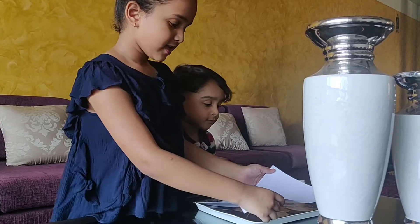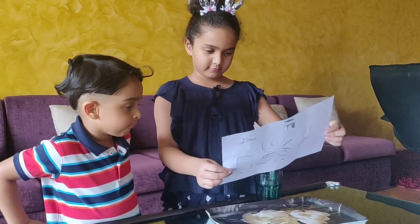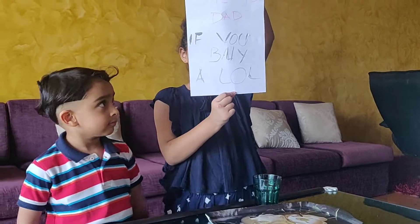Then the secret message will be shown. Secret message! So friends, please try this trick at home if you want to pass some secret messages.